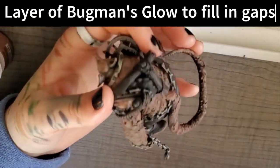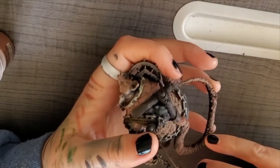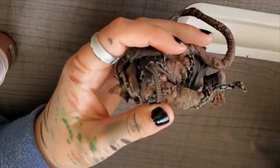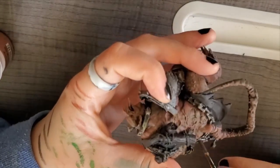Halfway through I realized that I couldn't only dry brush the model because there would just be parts of it that didn't look good, so I then went in with Bugman's Glow just to fill in all of the gaps.